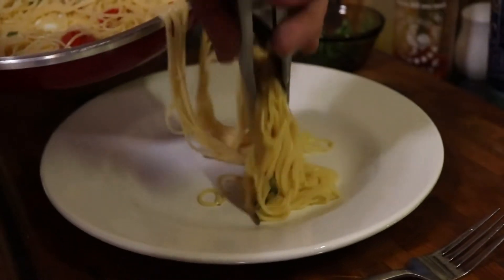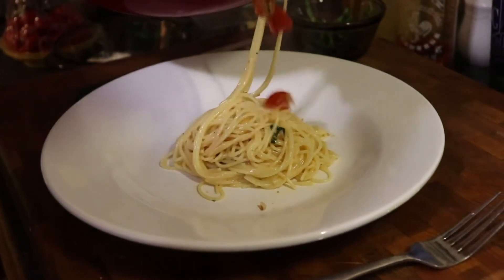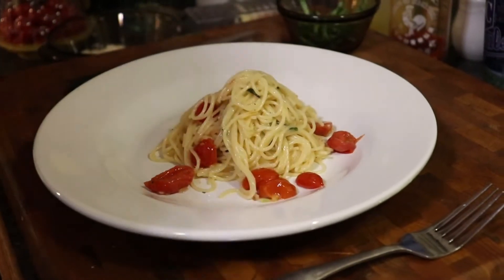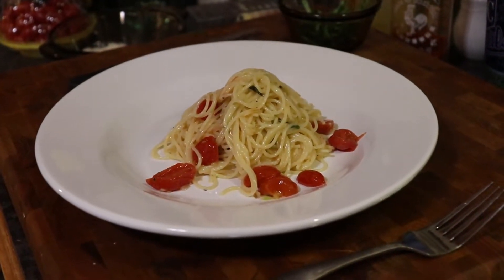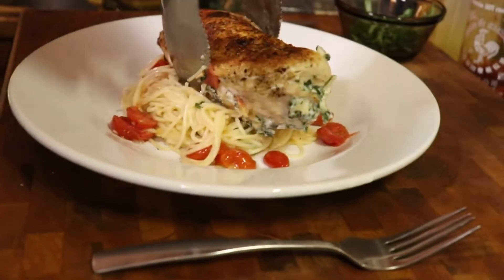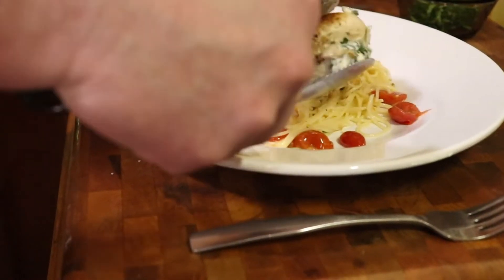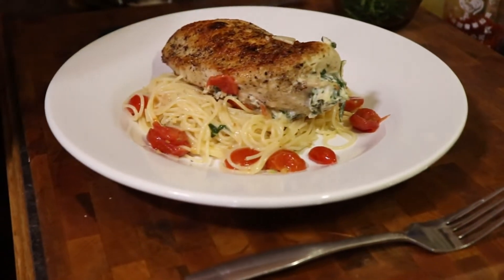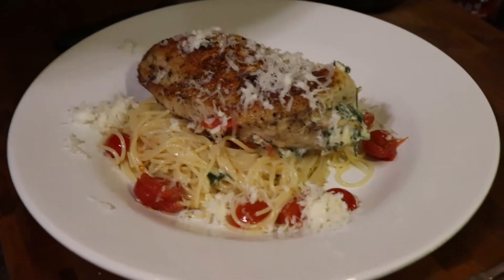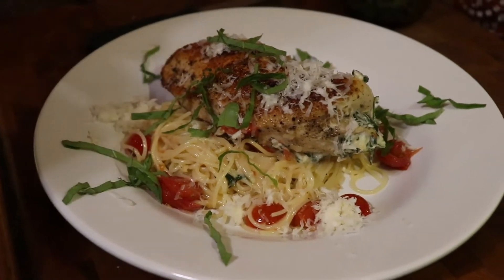Alright, let's plate this bad boy up. We got our pasta, some of our delicious tomatoes, and one of the stars of the show — the chicken roulade we worked so hard on. I did flip these while they were in the oven once or twice. We're going to finish with some more asiago cheese and some more basil. Alright guys, let's cut into it and see how it looks.